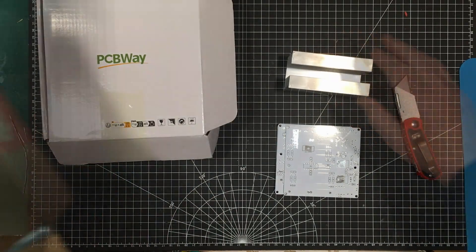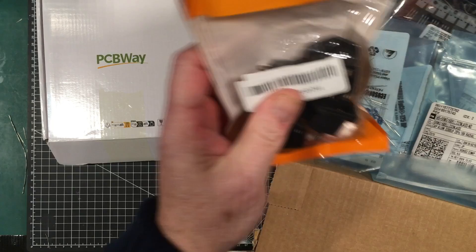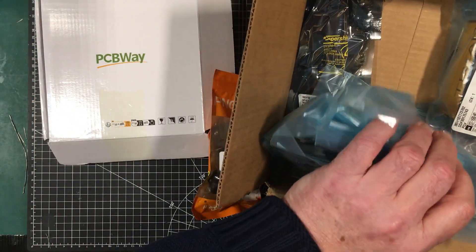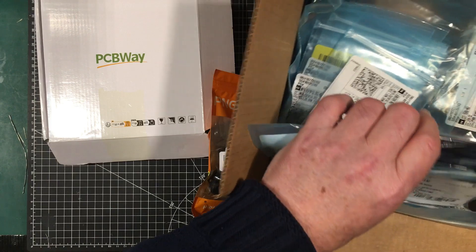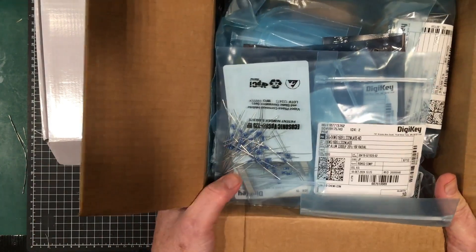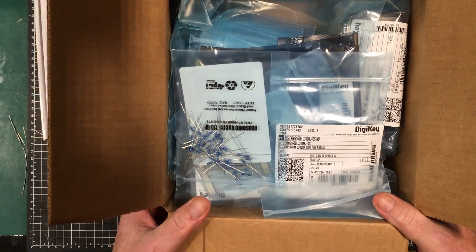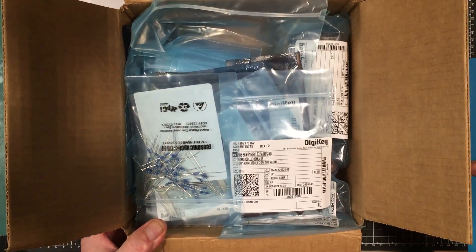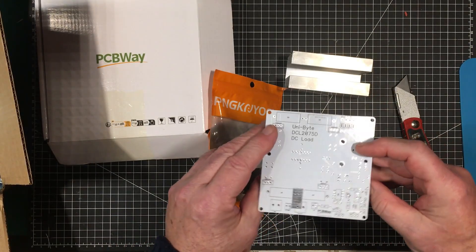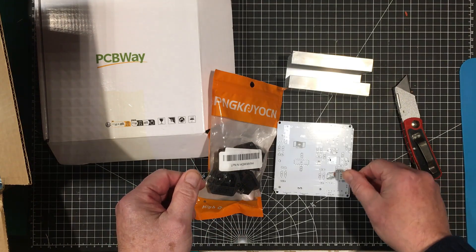I've got this big box of parts here from Digi-Key as well as this one from Amazon. Almost everything I need is in here, besides a couple of small components which I'll collect together. We're going to get one of these built up and start testing today. I'm going to build it off camera because it's going to be a rather long build, and we'll come back and try to hook it all up and see if we can get it to work.